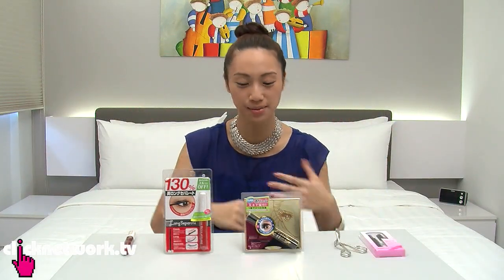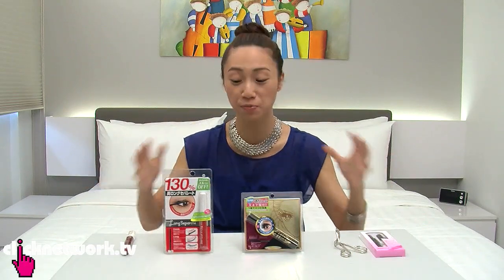Hello, beautifuls! Welcome back to another episode of Tried and Tested. Today's episode is something that a lot of you have been requesting — it is on mascara, so we've picked three.